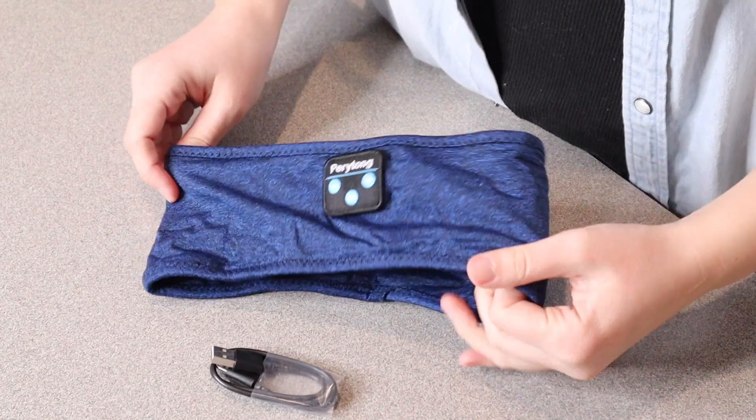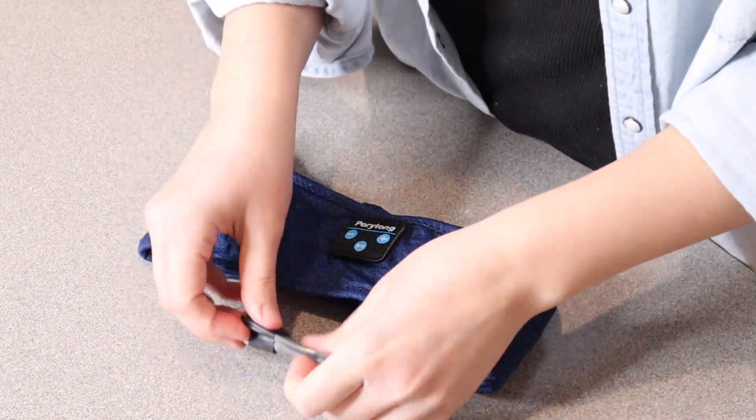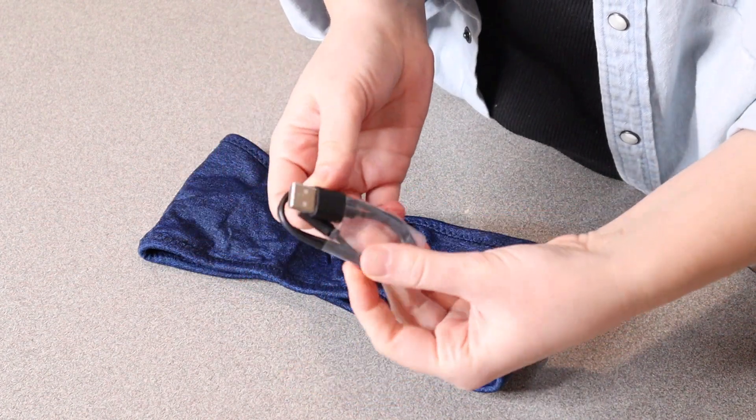Right here I have these sleep headphones. I'm going to go ahead and open this up and show you everything it comes with. This is everything that came inside the box — we have the sleep headphones and a charge cable, which is just a USB-C to USB charger.